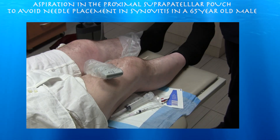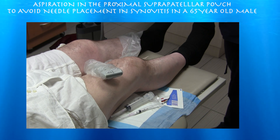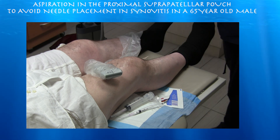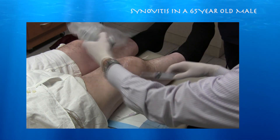A patient with significant osteoarthritis on both knees. We just aspirated his left side, which shows a very large effusion. What's interesting about this case is he has a lot of synovitis in the distal aspect of the suprapatellar pouch, but proximally there's not as much synovitis, so that was our target for the aspiration, as there was less synovitis to get in the way. I'm thinking the same thing on this side.